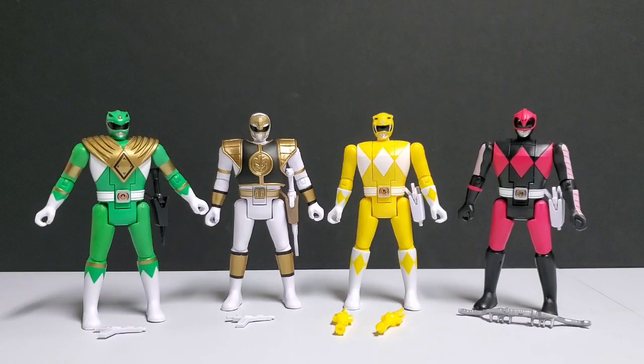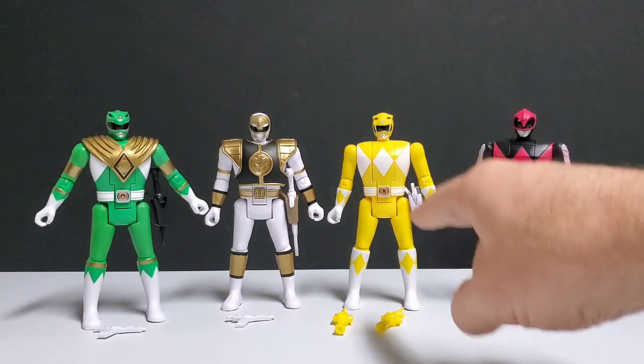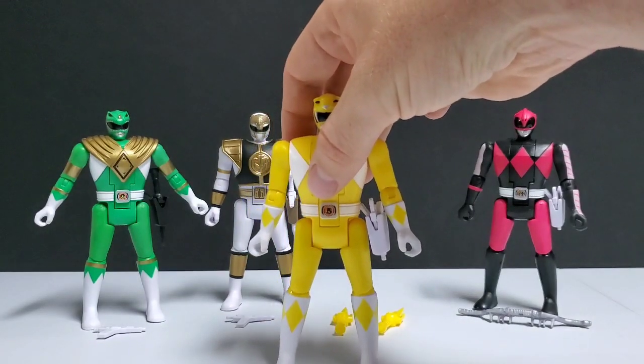Now that we have all of our Rangers out of their packaging, we're going to go ahead and take a look at them one at a time and talk about the pros and cons of each Ranger. We're going to start with my favorite Ranger of wave number two, and it might surprise some of you — that is actually Trini, the yellow Retromorphin figure.